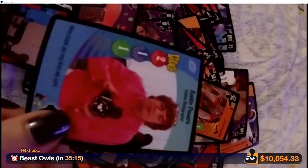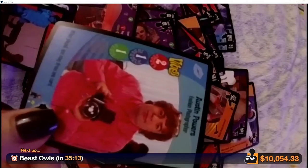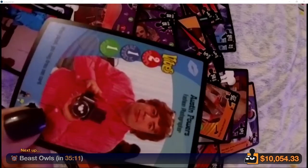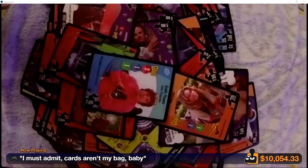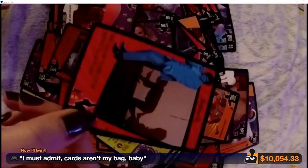How about Austin Powers Fashion Photographer? That's just Mike Myers — he's not even in a costume or wearing a wig or anything. He was just walking on set like he was starting to get ready.